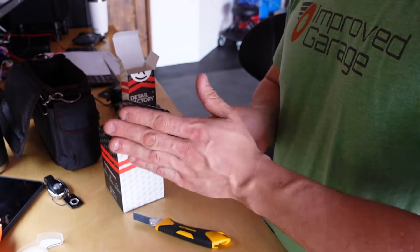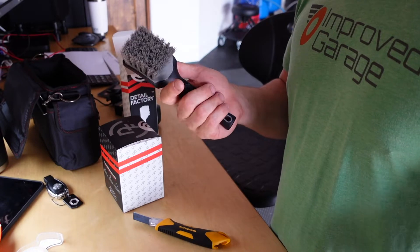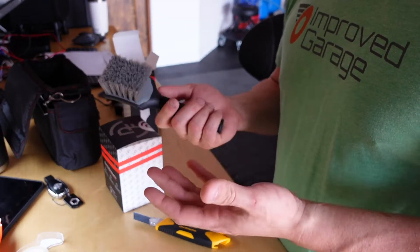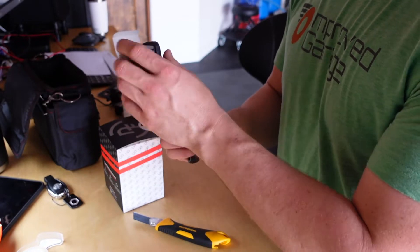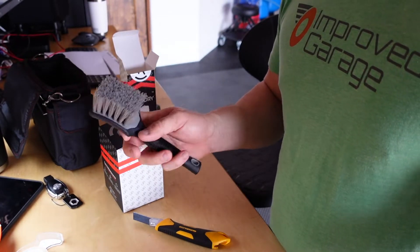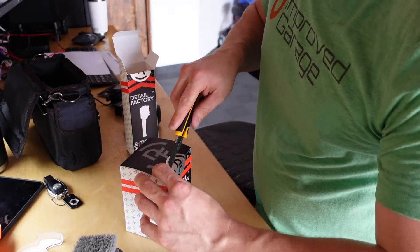This is the tire scrub brush. I'm not sure whether I'm going to like it or not. I have a big Chemical Guys red-bristled brush that's been working really well. This new Detail Factory one has a rubberized, very comfortable handle, and the bristles are a little bit longer than the tough shine brush I used in the past.